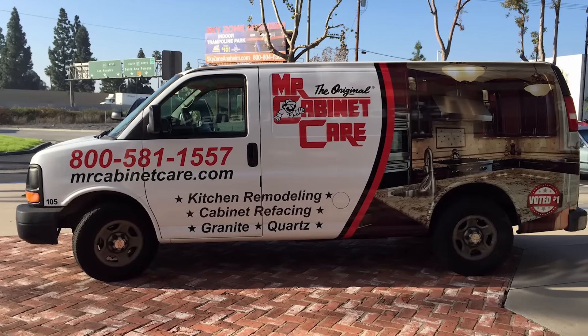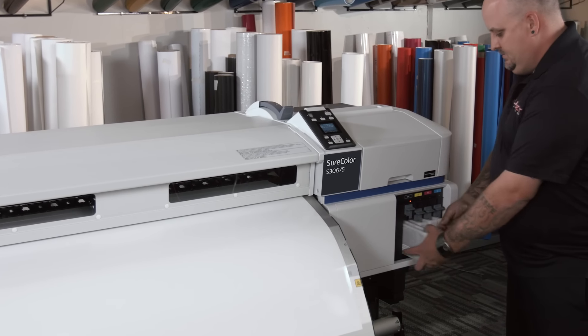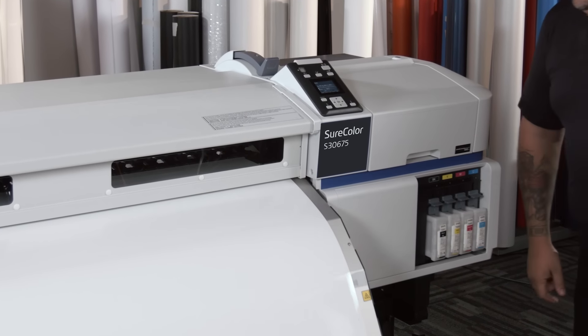When you get outside in natural light the green shows up night and day, so having a true gray is key. We really like the 700ml cartridges for the ink. We don't have to change them as much, which saves labor. It lasts longer, it's more efficient, and the pricing is very good.